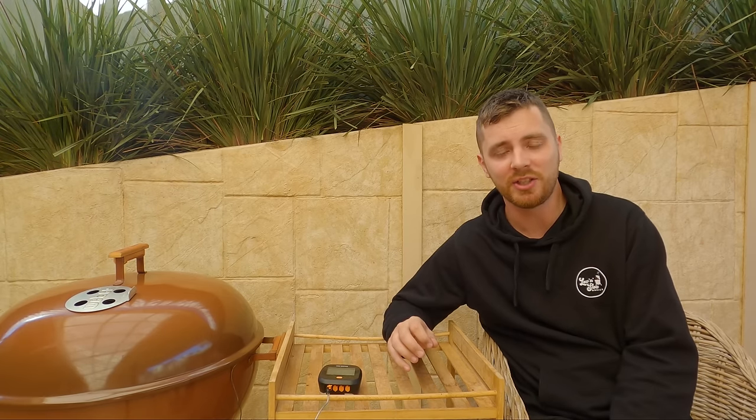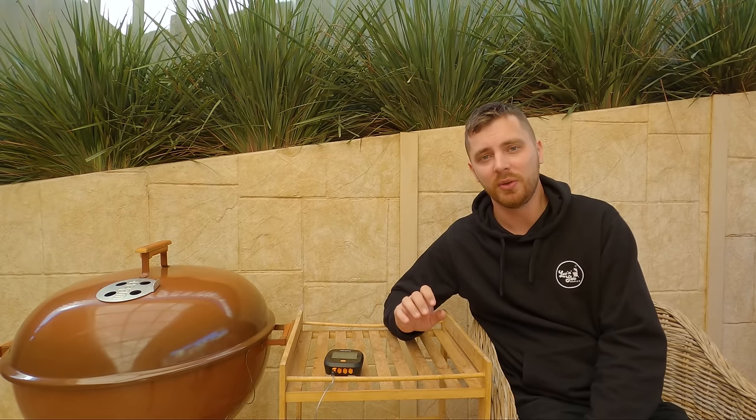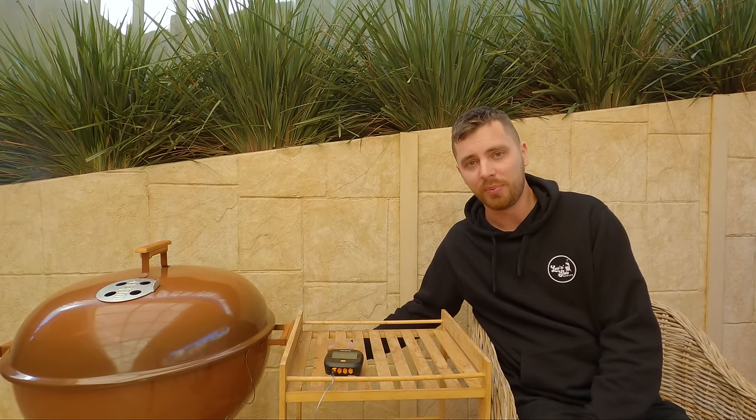Even if you lift your lid, once you put your lid back on give it five or ten minutes and it'll go back to where it was. If not, just use that bottom vent — if you want more heat open it up a bit, give it five or ten minutes, let it find its sweet spot. If you've overshot your temperature a little bit, close it down a little bit, give it five to ten minutes each time. Don't panic and shut your vent down — that's going to cut the oxygen and potentially cause dirty smoke, which you don't want.